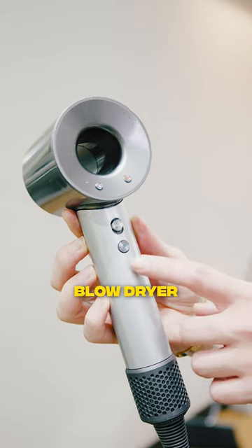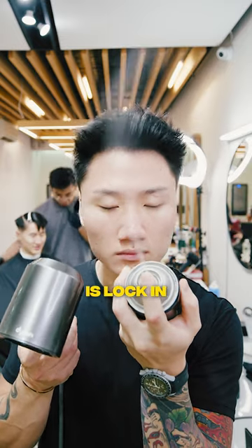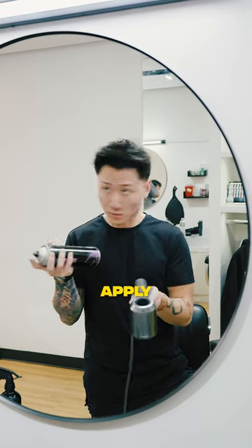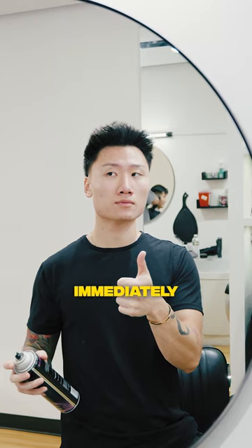Now here's a secret sauce: take some hairspray and set your blow dryer on cool settings. What you want to do is lock in the volume — redirect the cool air pressure towards the hair on top, apply a little bit of hairspray, and this will freeze it almost immediately.